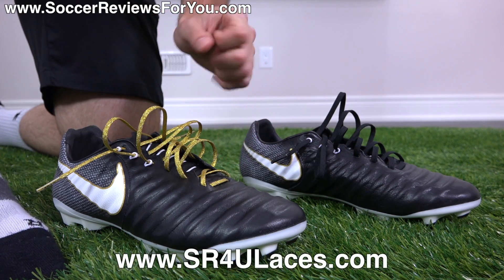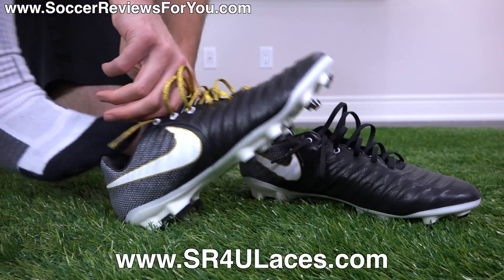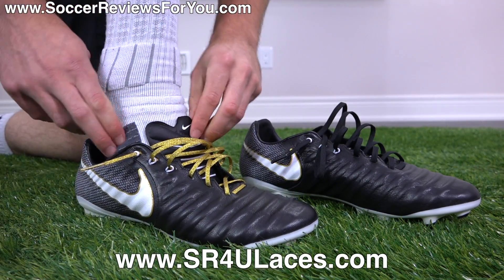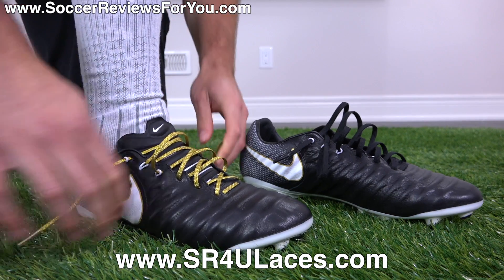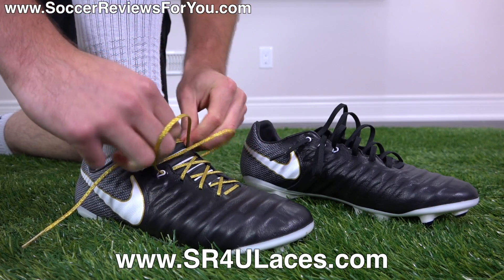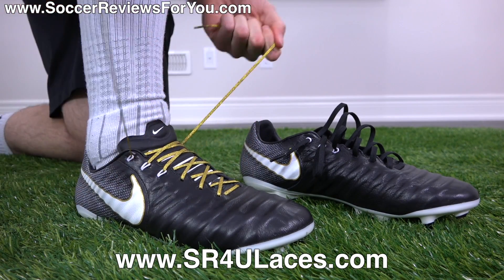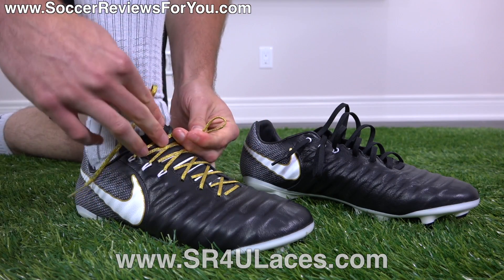On the right boot I swapped out the stock black laces for some metallic gold reflective SR4U replacement laces. If you're interested in a pair of replacement laces, the website is www.sr4ulaces.com — there'll be a pop-up on screen as well as a link down below in the description.